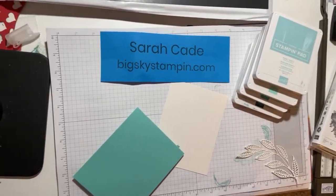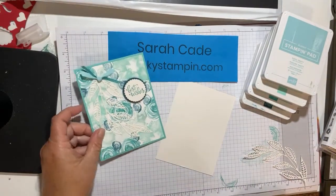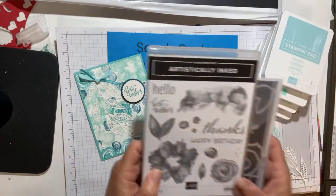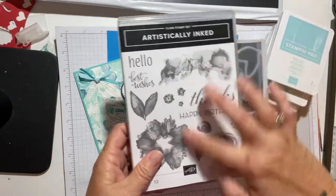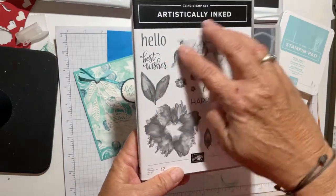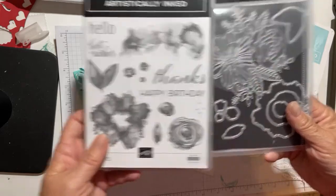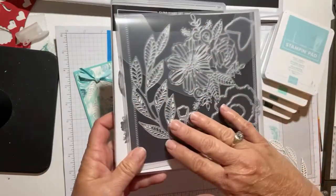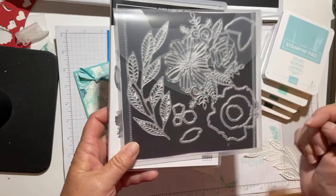The first thing you probably would like to know is what stamp set I used on this beauty. It's a new one in the annual catalog called Artistically Inked. Here's the stamp set — very blotchy looking stamps that look like watercolor. And then there's some fabulous dies that coordinate with it. This big leafy die is what I'll be using.